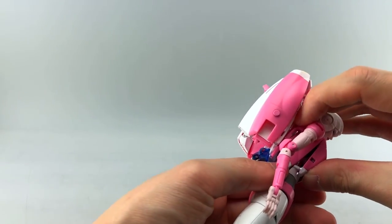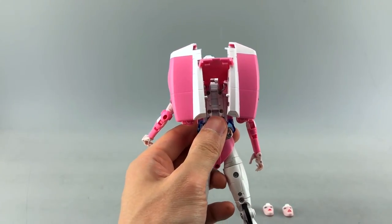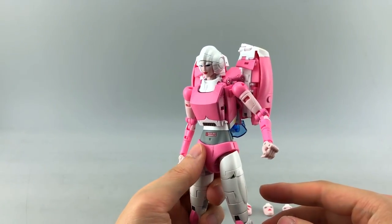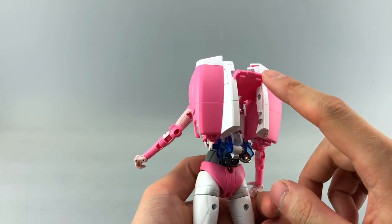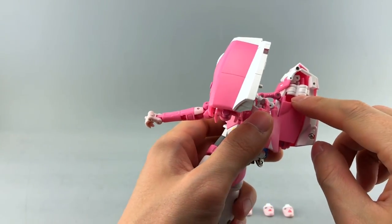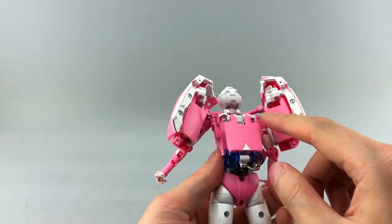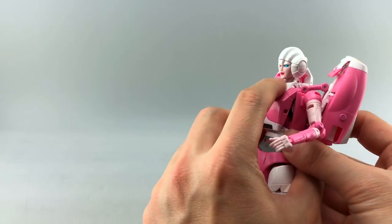Unlike the chest and the tapping mechanism for the abdomen, this backpack fix actually looks pretty good. It's solid, barely visible from the front, and doesn't look bad from the side. The other alternative is to bring out some of the internal pieces — basically the rear part of the car on white struts that come out and tab together to form a backpack.